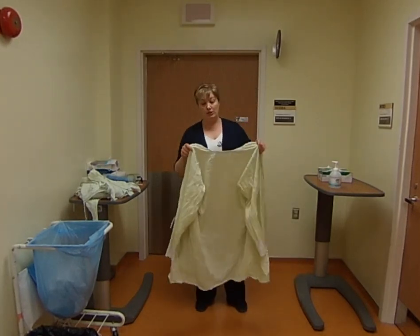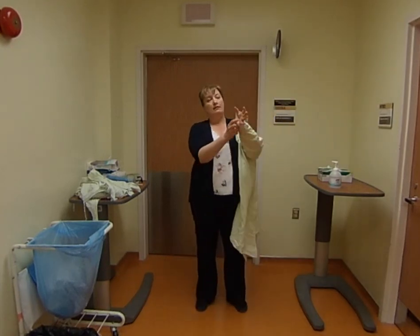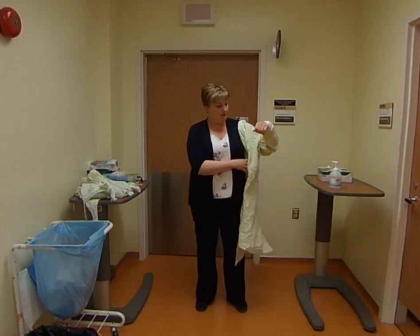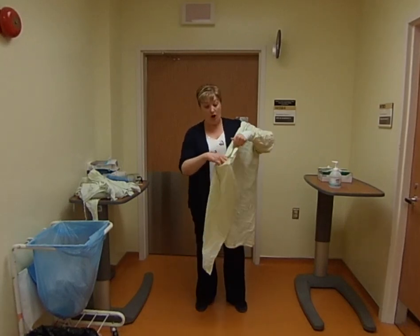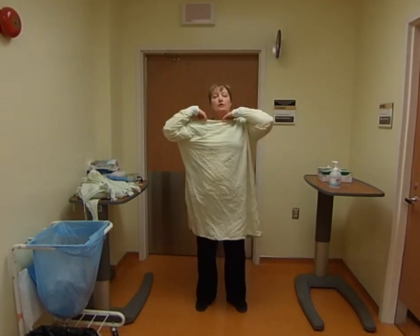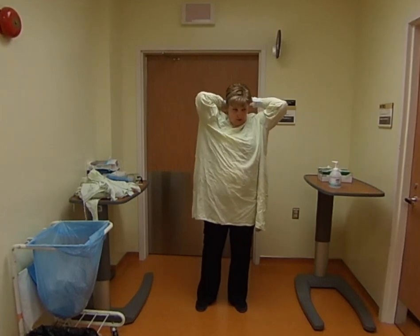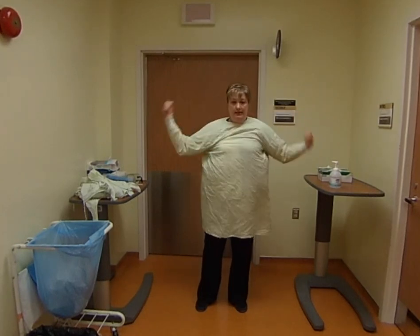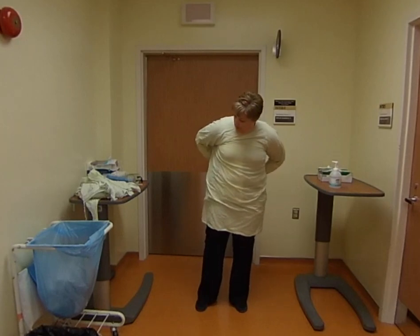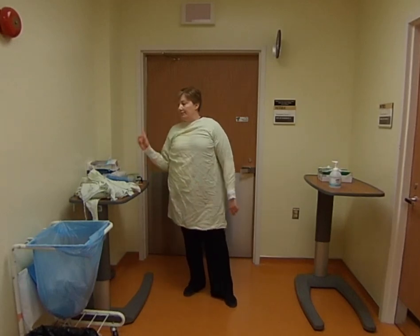It's important to make sure the ties go to the back, not the front. Put your arms in and leave the cuff over your wrist, because you want to cover your watch — in fact it would be better if you took your watch off before doing this. Tie it up at the back, then also tie it at the waist to provide that extra protection.